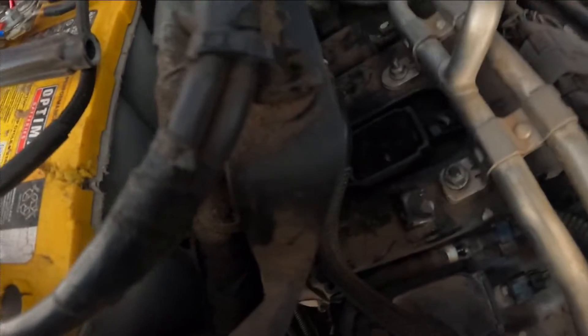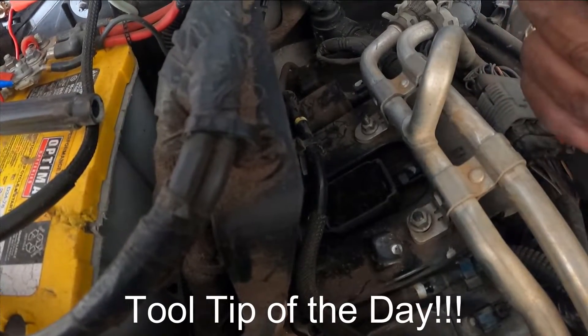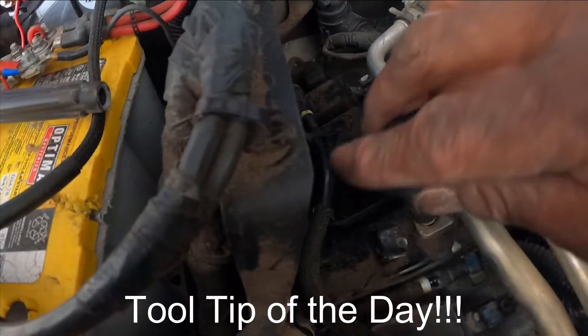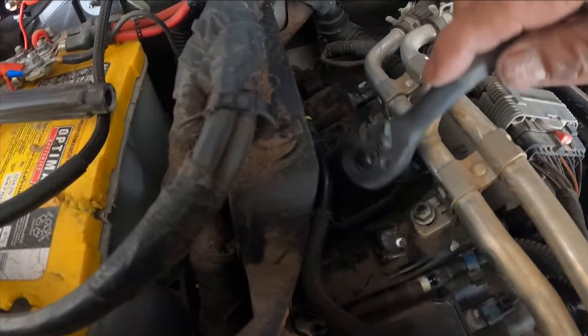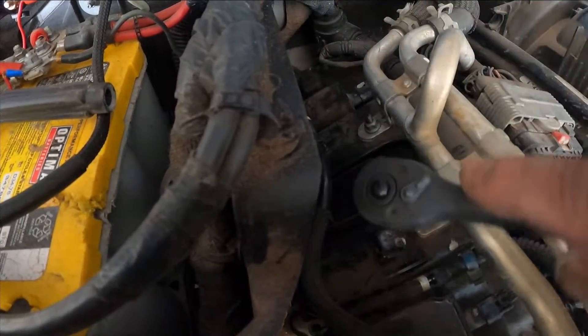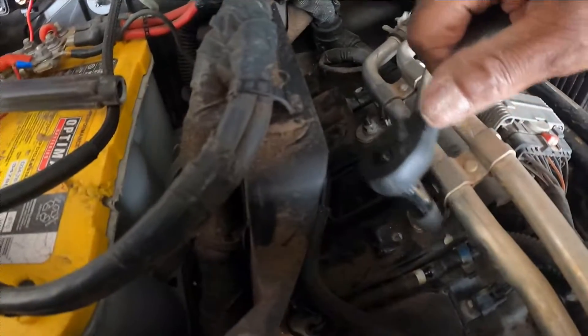Some of y'all may wonder why I have tape on the bottom of the socket. It just helps hold the nut inside the actual socket itself and keeps it from falling, especially when you're putting it on or taking it off, so you don't have to spend three hours trying to retrieve it.